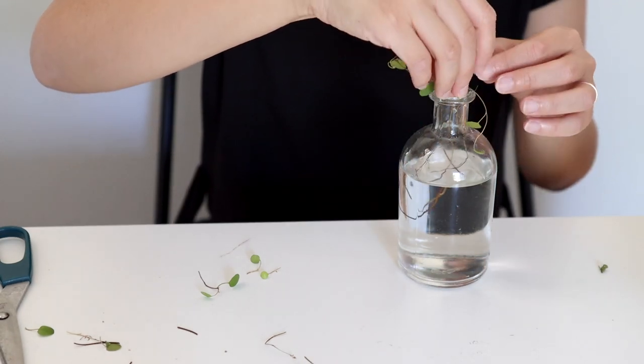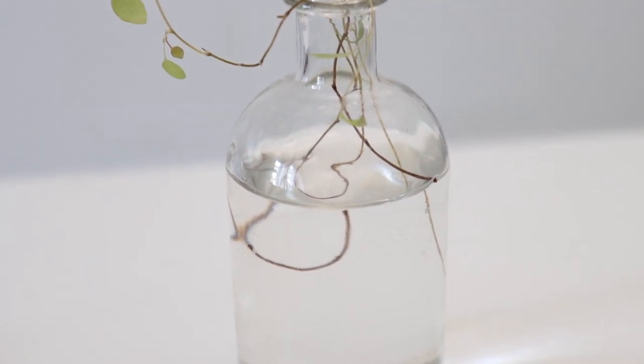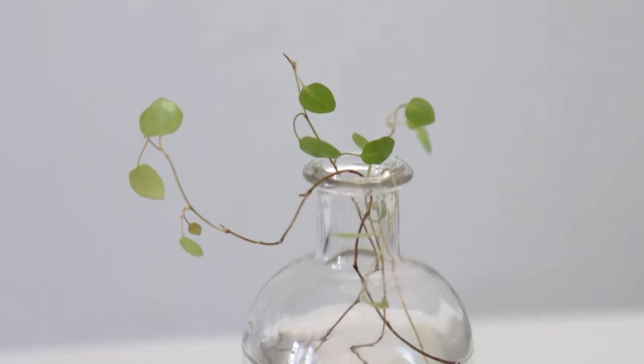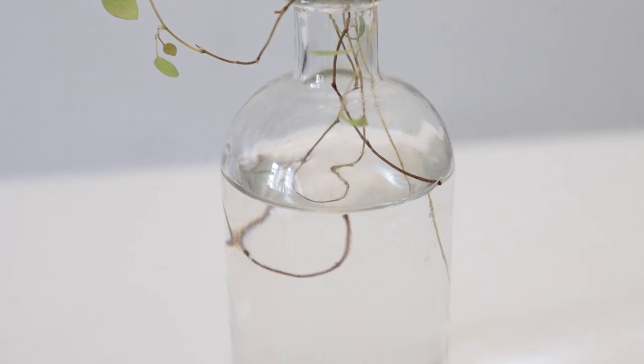Now it's done. Just make sure that you change your water every few days to keep the water fresh. It is now the waiting game — it usually takes about 4 to 10 weeks to develop any visible roots, so you just want to keep changing the water until it develops some good roots, about an inch or so.